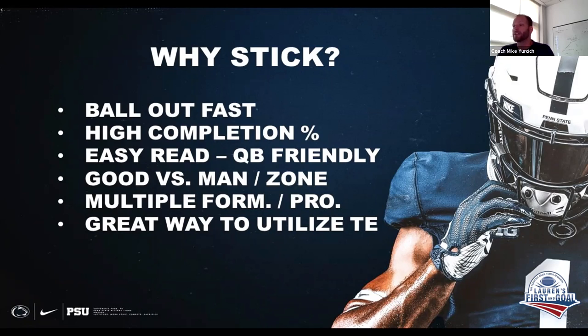Multiple formations and protections — I think this is probably the biggest benefit I see to running this particular concept. You can do it from 22 personnel, 13 personnel, 12, 11, 10, different formations: empty, three by one, two by two, utilizing your tailbacks. And the last bullet point — it's a great way to utilize the tight end. Here at Penn State, we're very blessed to have some talented tight ends, and this is a great way to get them into the pass game and get them touches. Really good on first and second down, and also can be a very good tool for third and medium as well.